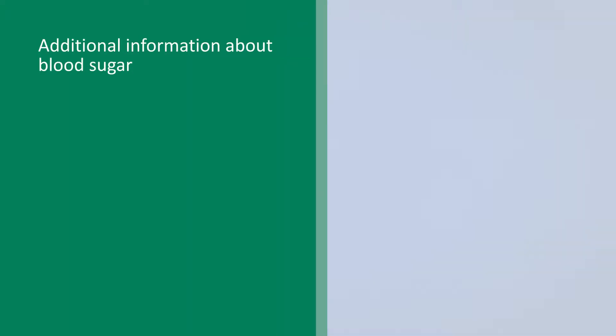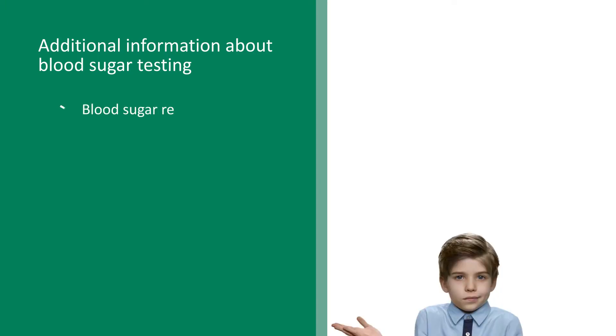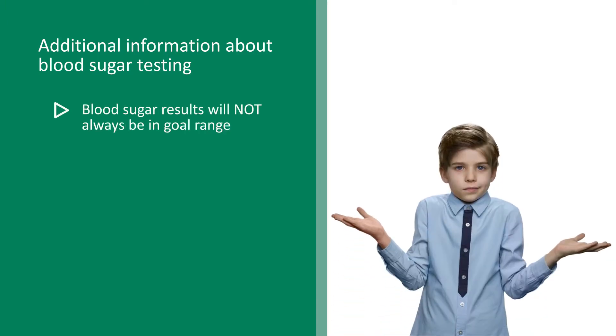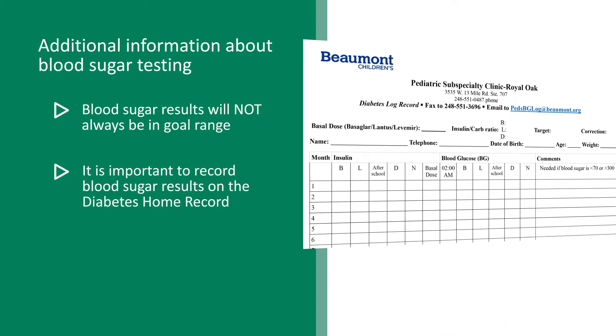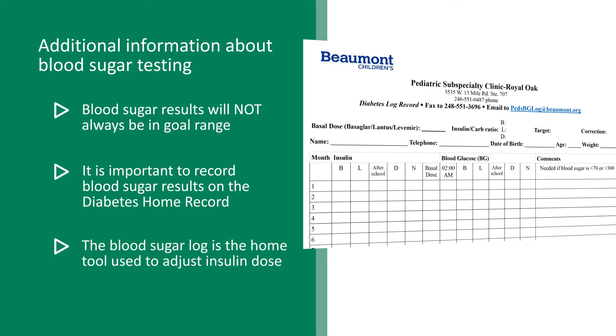Some additional information about blood sugar testing: blood sugar results will not always be in goal range — fluctuating blood sugars are very normal. It's important to record blood sugar test results on the diabetes home record. This blood sugar log is the home tool we use to adjust insulin doses. Blood sugars taken within one to two hours of eating will be elevated because the food is still being metabolized and should not be used for pre-meal blood sugars. The most accurate blood glucose readings are two to three hours after a meal or snack.